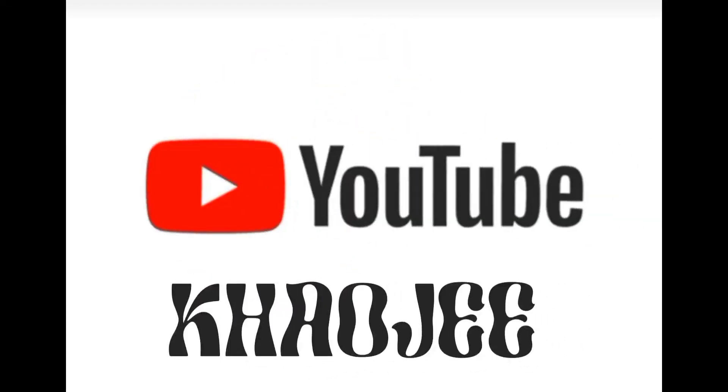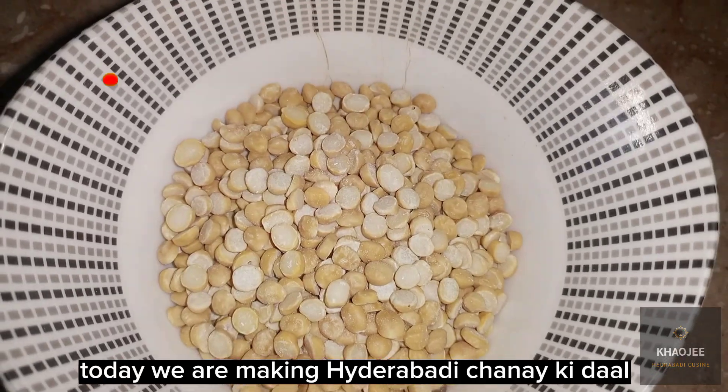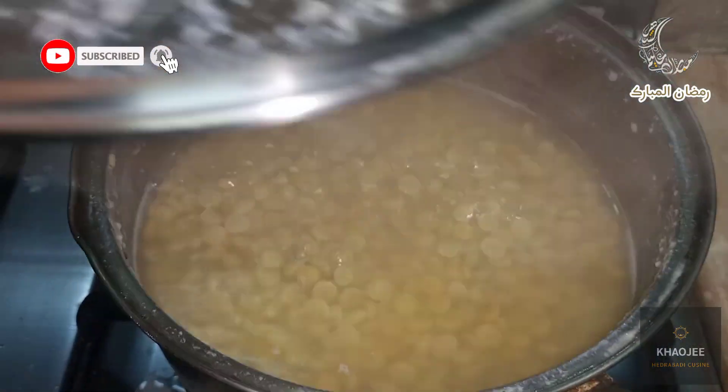Assalamu alaikum. Welcome to Carl G. Ramzan Mubarak. Today we are making Hyderabadi Chaneki Dahl.